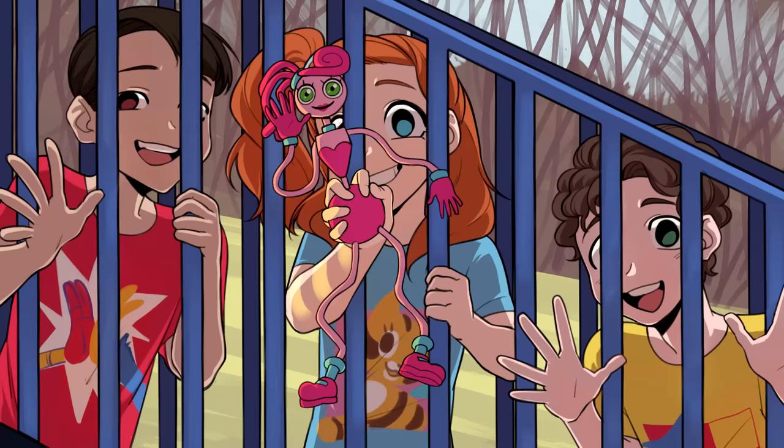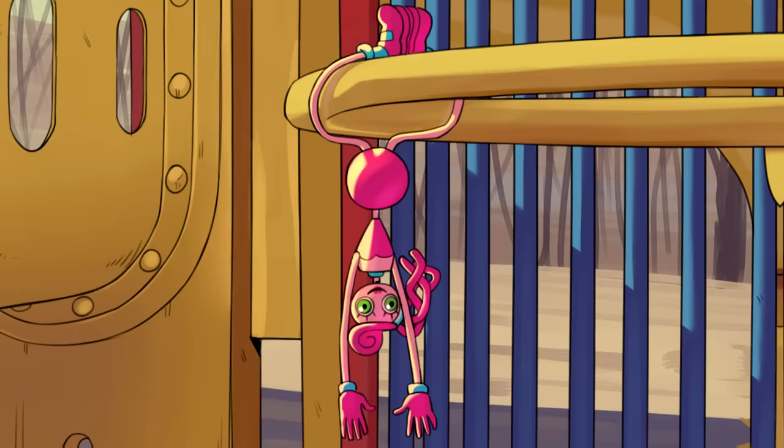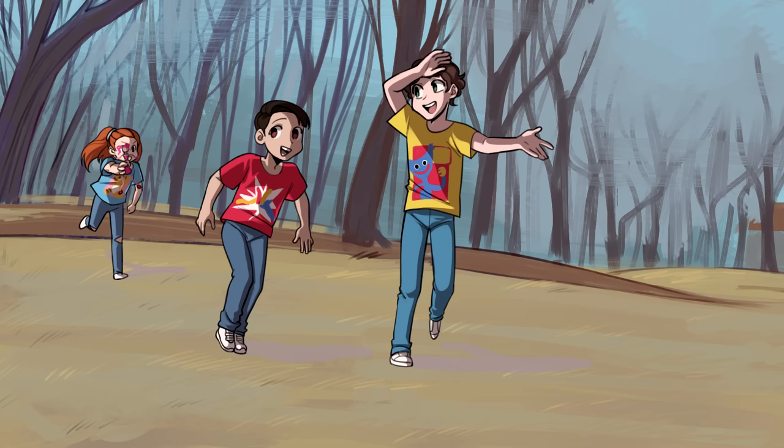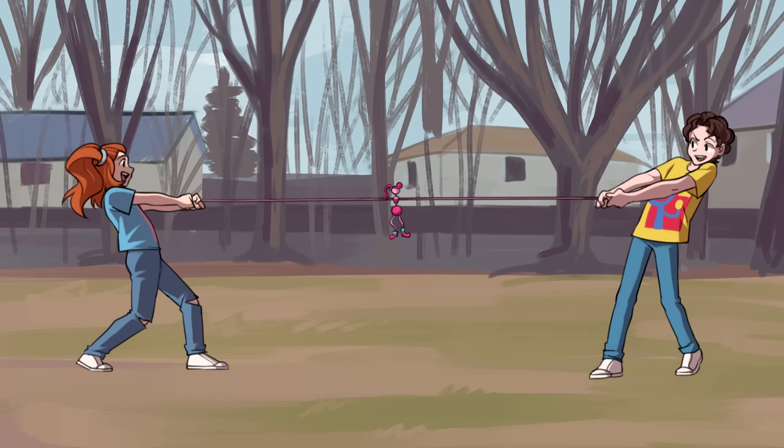Look at Mommy Long Legs, the coolest toy around. You can stretch your legs or hang her upside down. Try to twist and banter in every kind of way. Now it's time to have some fun — Mommy Long Legs, let's play!